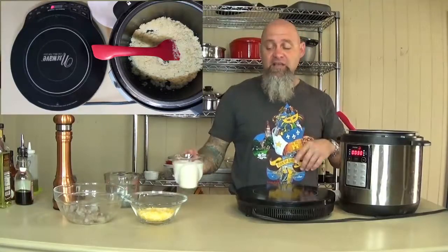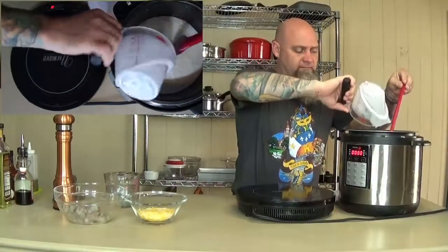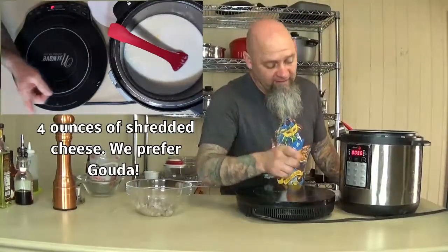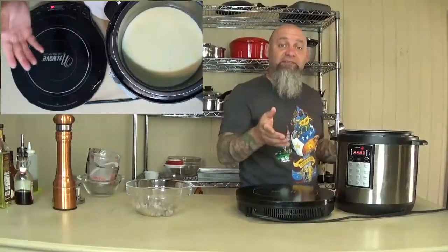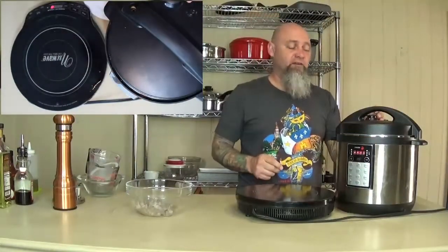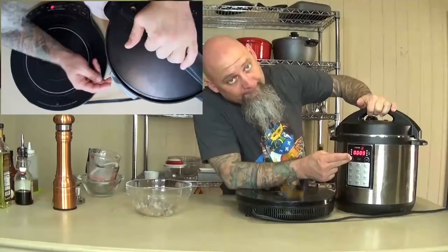We're going to put the rest of our ingredients in: half and half — two cups. I didn't say it was low fat. Two cups of water and our cheese. Take it off the brown setting by hitting stop, stir everything together, put the lid on and make sure it's securely fastened. Turn it on to pressure, go to the pressure cooker setting, make sure it's on high, and set it for 10 minutes.